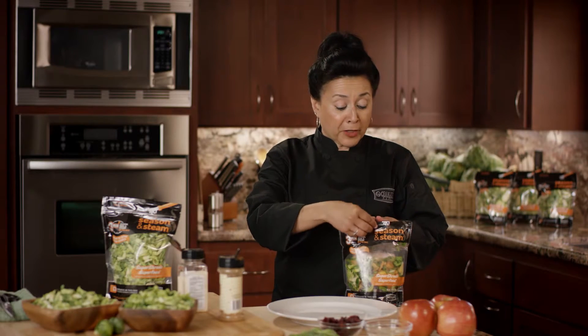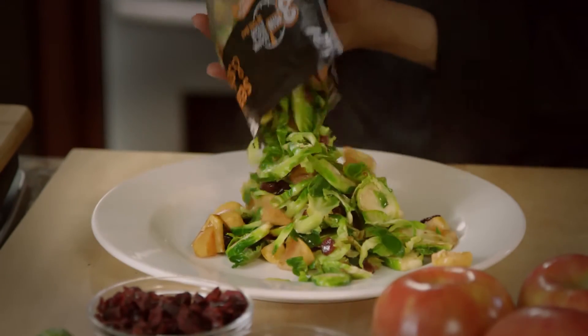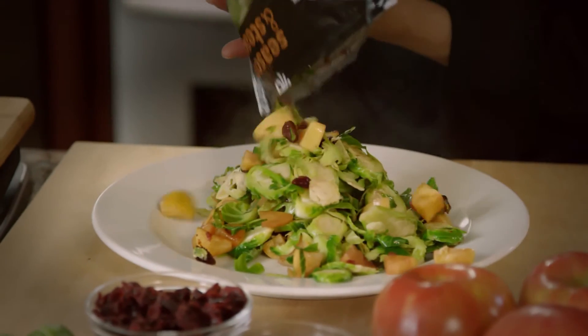Now that we've cooked our super shreds in the microwave and let them rest for one minute, we carefully open the bag and serve. Look at those beautiful super shreds, apples, and cranberries.